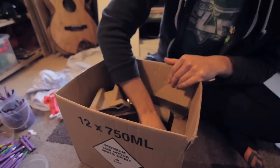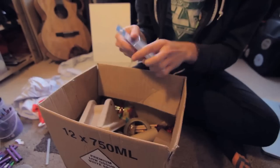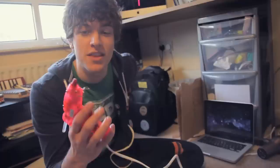Hot glue gun. Scissors. More glue sticks. Be generous with the glue — be generous otherwise it won't stick down.